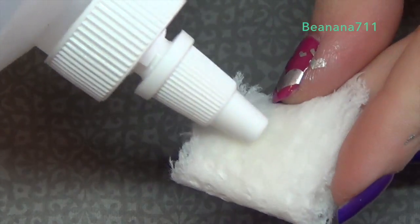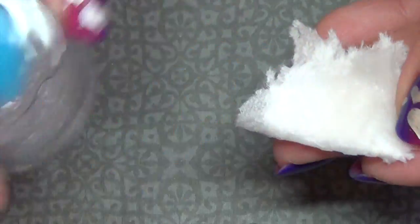Once you've cured that, go ahead and go in with acetone — you can use a q-tip if you prefer — and just clean up any polish on the side walls. Then take some rubbing alcohol and remove the tacky layer if you used a gel top coat.